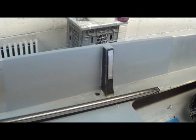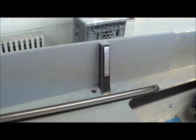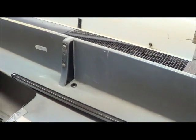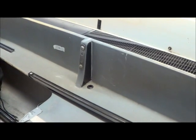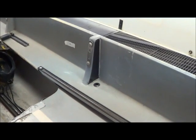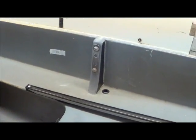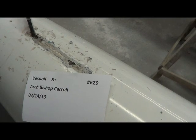Here's position four on the port side, and that knee was cracked. So we fused two carbon panels to either side of the existing knee, which should take care of it.